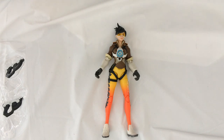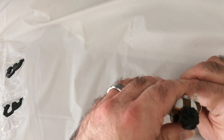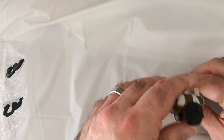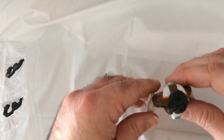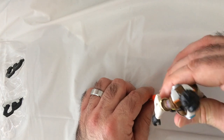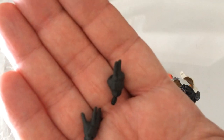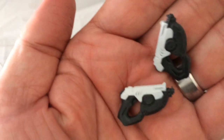The limbs are kind of flimsy and she doesn't stand very well — you gotta really work with the feet to get her to stand up. Her accessories include two hands you can change out and of course two guns from the game.